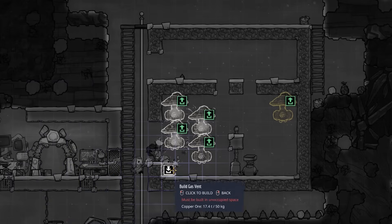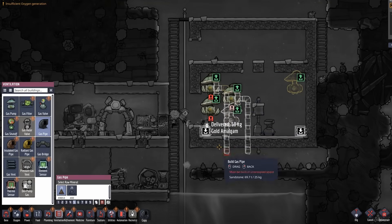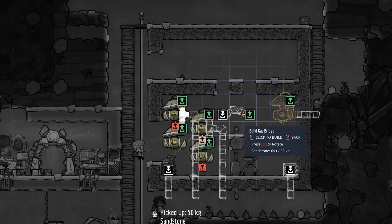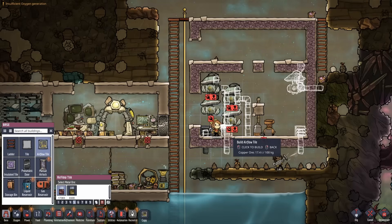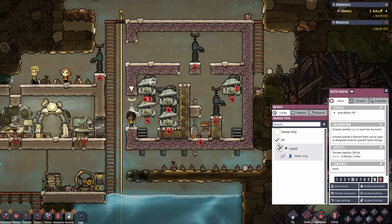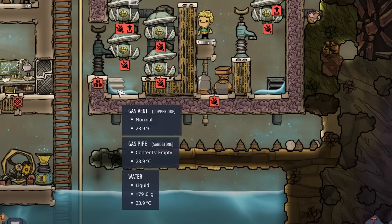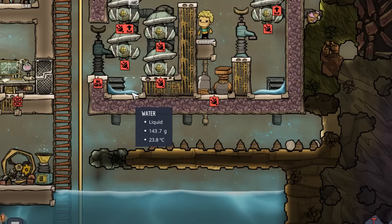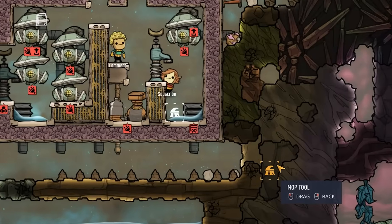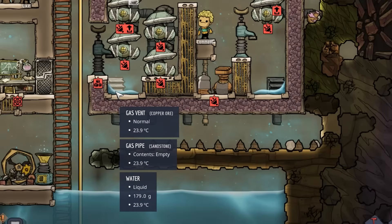Next, add gas vents at the bottom corners and connect everything with gas pipe. Add a gas bridge pointing upward across the top right gas pump. We can add airflow tiles and then three bottle emptiers at the following positions. Check sweep only and water on the bottom two emptiers. We need a total delivery to each of the bottom two emptiers of less than 3.98 kilograms in order to partially flood the gas vents. When complete, each of the two tiles at the bottom of both chambers should have less than two kilograms of liquid in them, because any more will completely flood the vents.